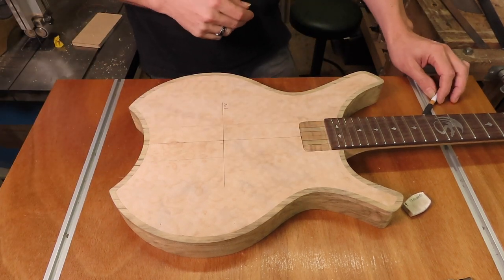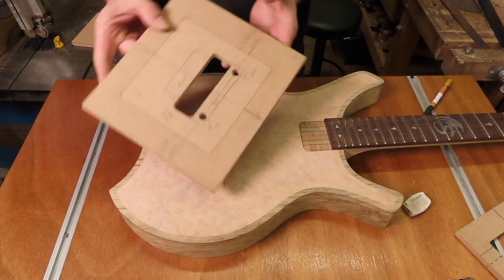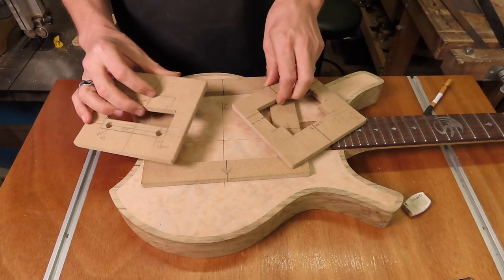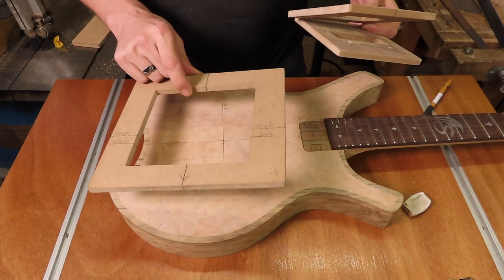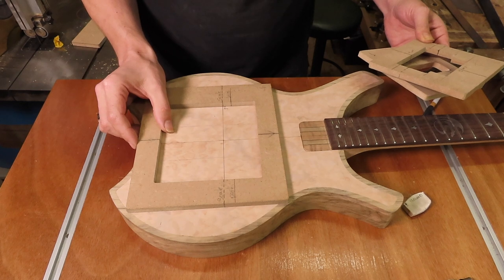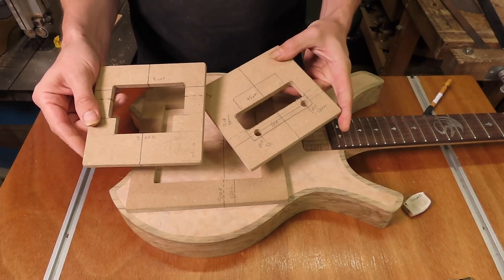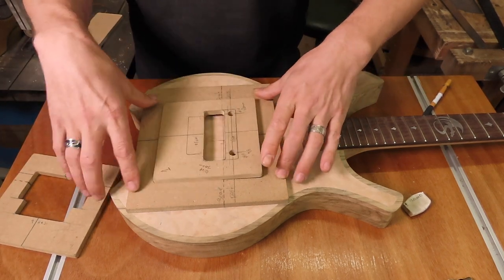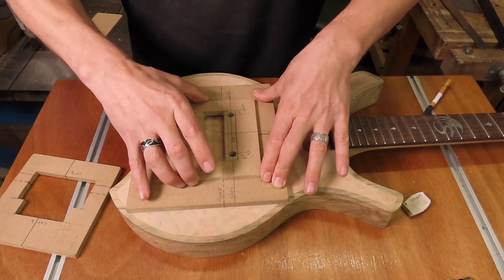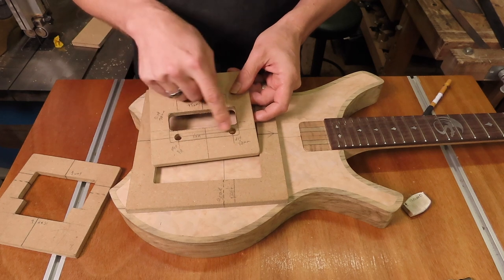And now the nerve-wracking bit. I've made some templates — this is a three-part template for routing Floyd Rose. I've got a frame, a window, that I can place on the guitar; it has markings for the scale length and the center line. I've got two accompanying templates I can put in once the frame is in position. I can stick this to the body using masking tape and super glue and use it to route the different cavities needed. But first I have to determine the position of the mounting holes — the studs — for the Floyd Rose tremolo.